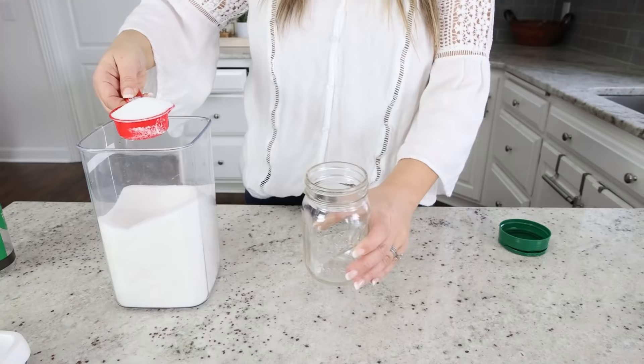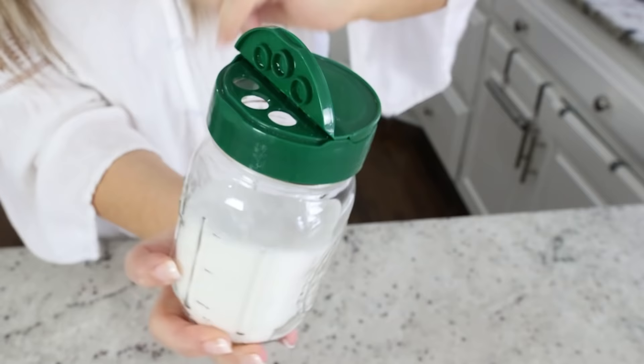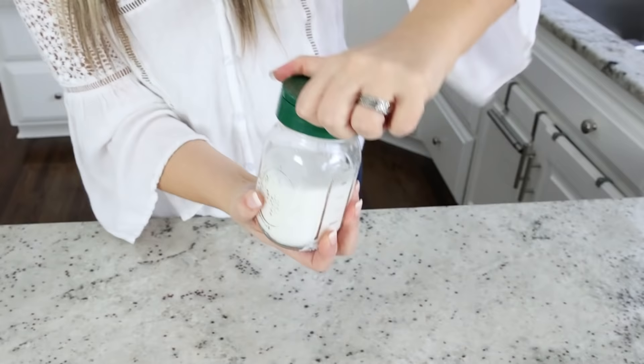You guys already know that the lids on these are super cool, but did you know that the lid on a Parmesan container will fit onto a mason jar? When I found this out, I was blown away. So you can put sugar or any items in here, transfer your lid to your mason jar, and then you can just keep this in your pantry and sprinkle out a little bit when you need it.